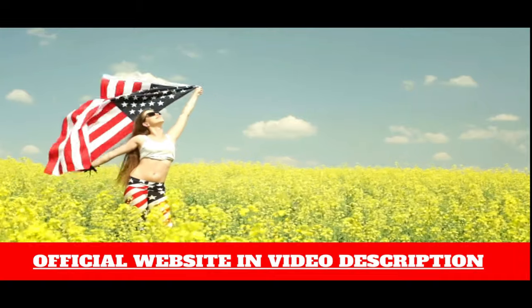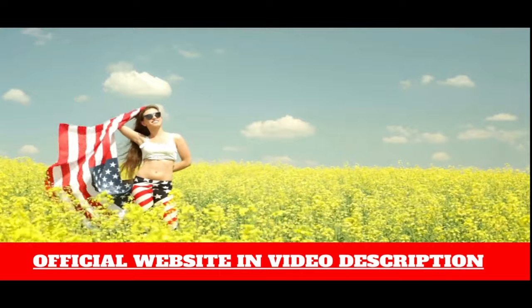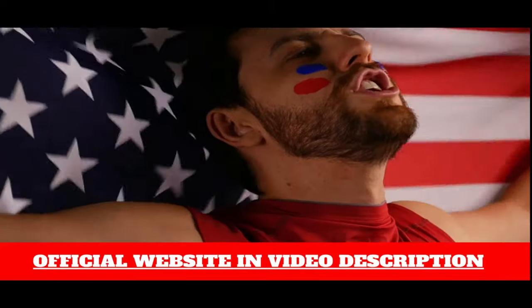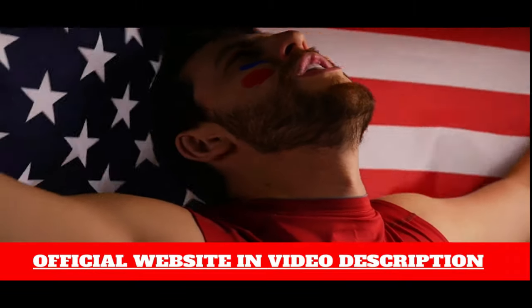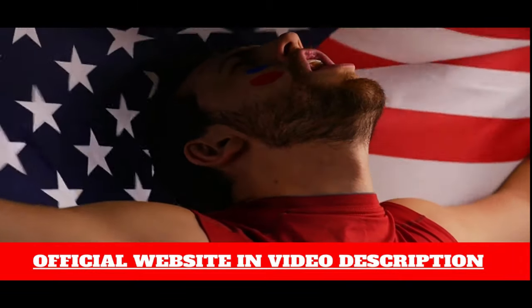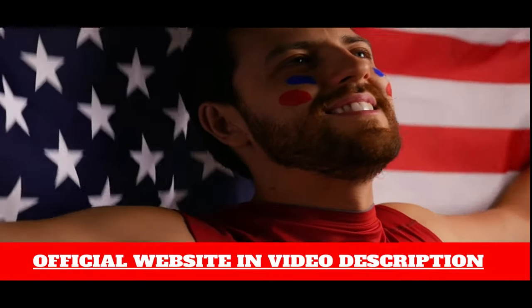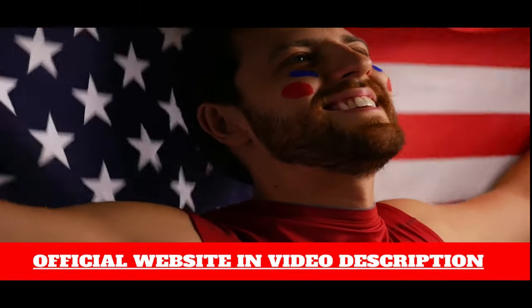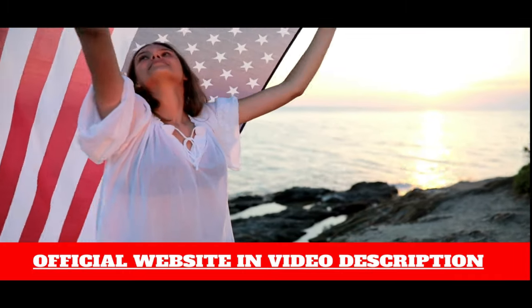Another important warning about this product that you need to know before you buy it is that this product has a 60-day guarantee and you can actually test it. And if for some reason you don't like it, your money will be returned immediately. I look forward to seeing your feedback about this product and I hope you love your Trump Diamond Card. Make America Great Again.